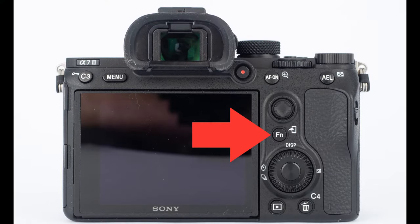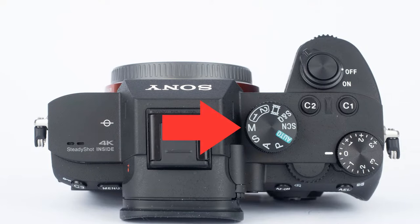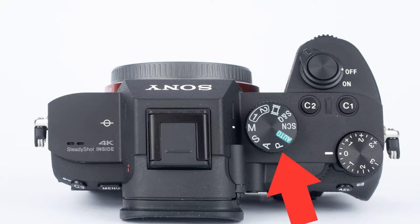If you press the function button on the back of the camera it brings up the quick menu. Just a note — I'm in manual mode. This menu option is going to be different if you're not in one of the manual modes such as manual, aperture priority, shutter priority, or program auto.